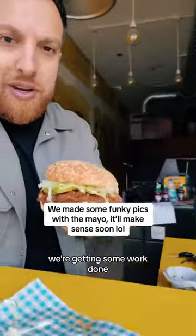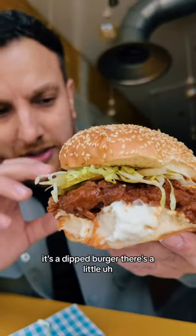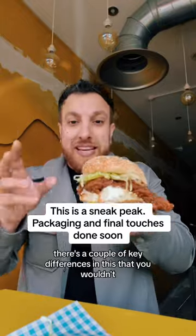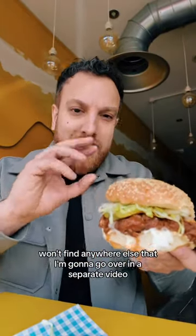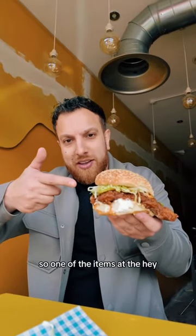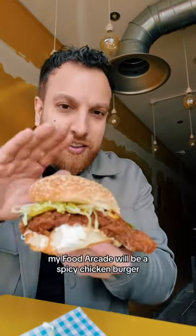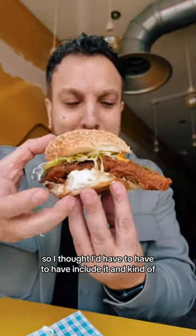We're having a little photo shoot day, getting some work done. I just want to give you guys a quick visual. It's a dipped burger — there are a couple of key differences in this that you won't find anywhere else, and I'm going to go over those in a separate video. A lot of people have been asking for it, so one of the items at the Hey My Food Arcade will be a spicy chicken burger.